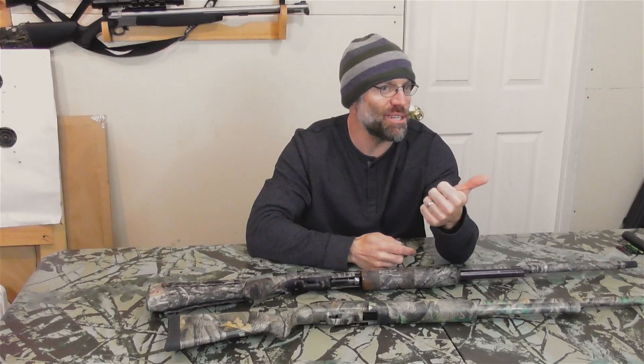Now the title of the video says giveaway, and that's true. I'm going to give this away with only a few stipulations: like this video, subscribe to our channel, try to get a friend to subscribe to our channel, and I would prefer to see this go to a youth hunter or maybe a new hunter.